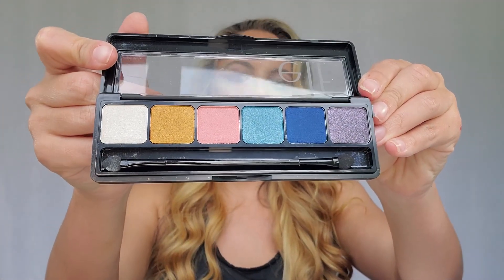Next up we have the Multi-Dimensional Shimmer 80s Vibe Palette. Let's swatch a few of them and see how they swatch — it has pretty good pigment. I really like ELF eyeshadow palettes; they are super affordable and they last really well too, especially if you put their primer on first — it really helps them hold up longer.